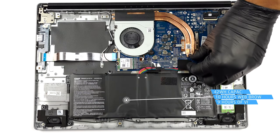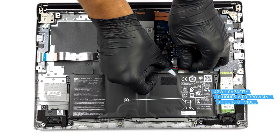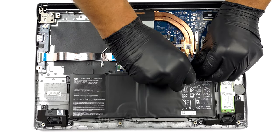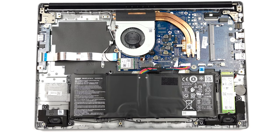Inside, we find a 42Wh battery pack. It lasts for 10 hours of web browsing or 9 hours of video playback. Since there are no screws securing it in place, you only need to unplug the connector from the motherboard to remove the battery.